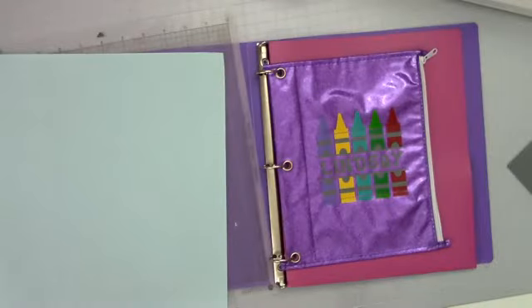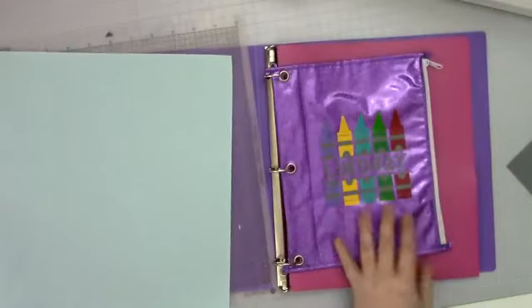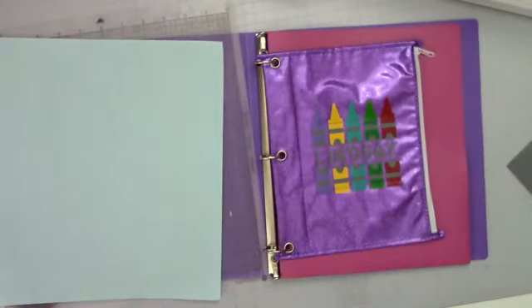So let's actually switch to this view here. This is the monogram that we're going to be doing. It actually looks like a lot, but when you break it down, it's actually not so bad.